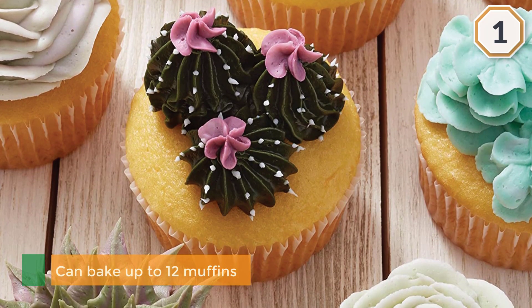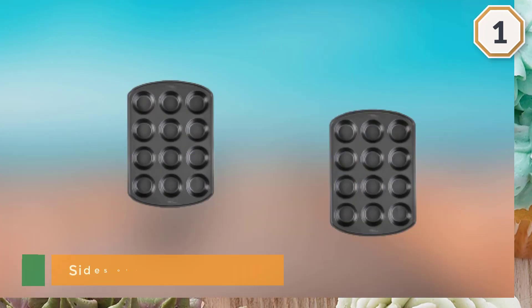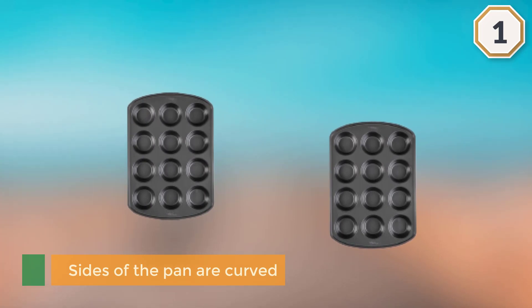The sides of the pan are curved, giving you extra space for holding it. The pan is also dishwasher safe, so you won't have to worry about cleaning it manually and spending time on it.